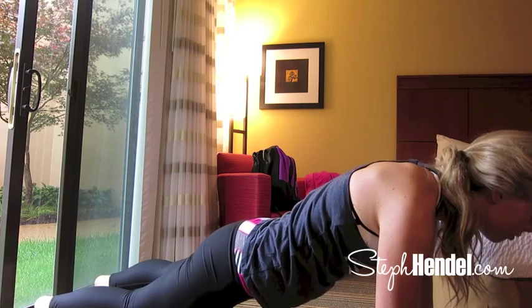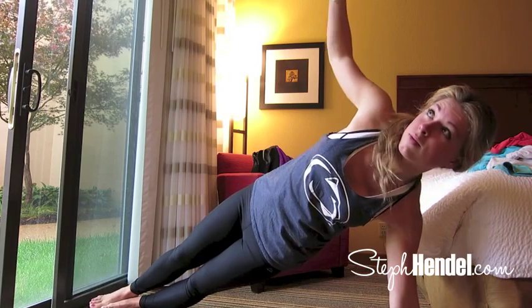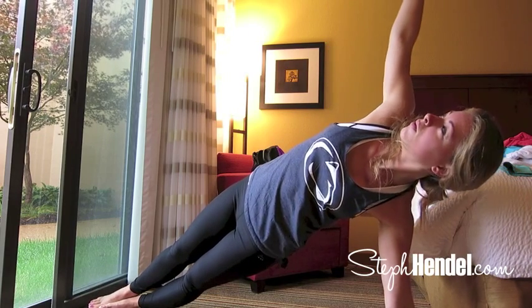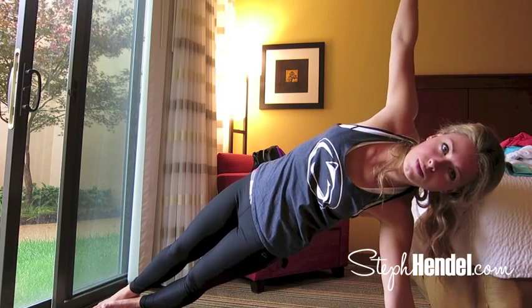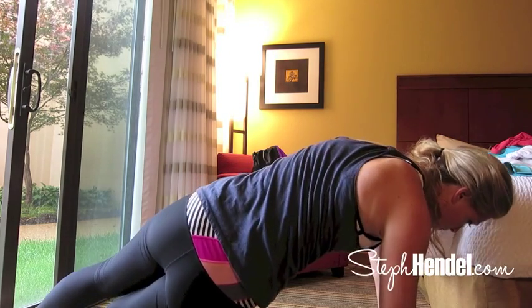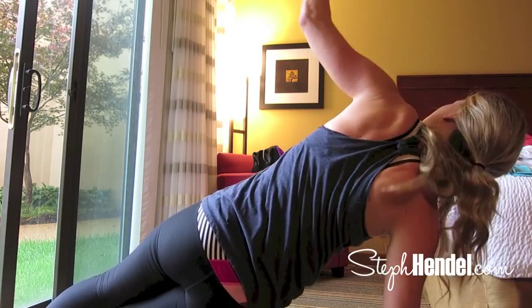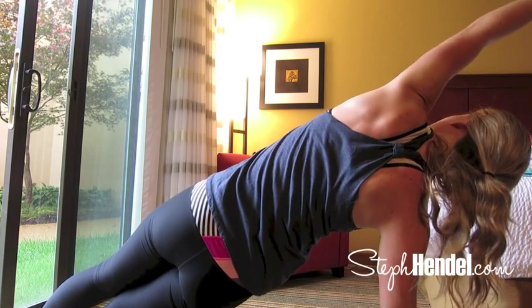With that strong balance and focus, we're going to go into a side plank. Put all of your weight onto one arm, come up, and do a nice easy stretch — take a deep breath. Now come back down to the middle and do the same thing on the other side. Open those hips up and reach your arm up to the ceiling. Take another nice deep breath, then bring it back down to the middle.